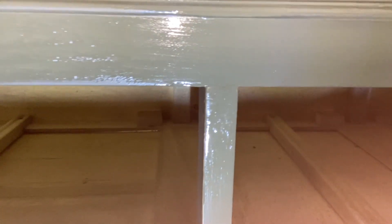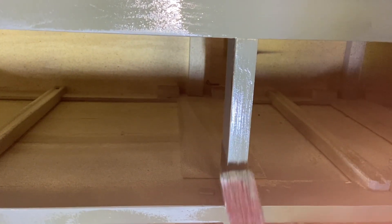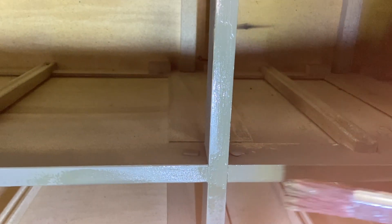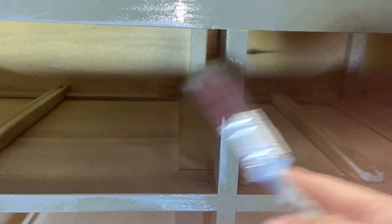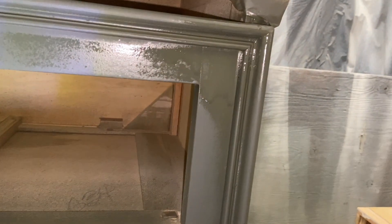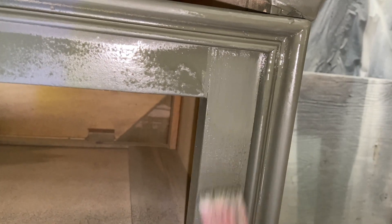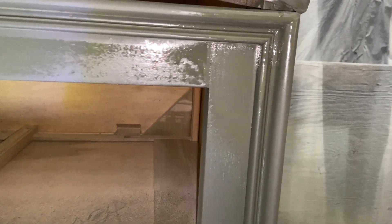I over-sprayed right there. So with my synthetic brush, just grab it and dab. And all is said and done — you won't even see it. It happens every now and then to everybody, no big deal. The easiest places to do it are the corners, because when you come around and then come down, you over-spray those places. There is a little run right there, but that's it — it will level off really well.